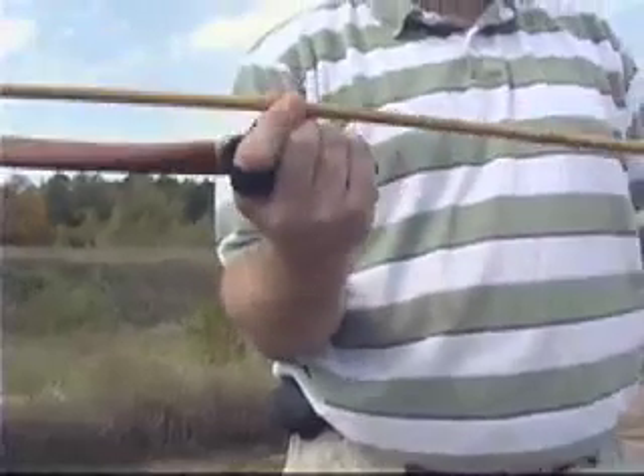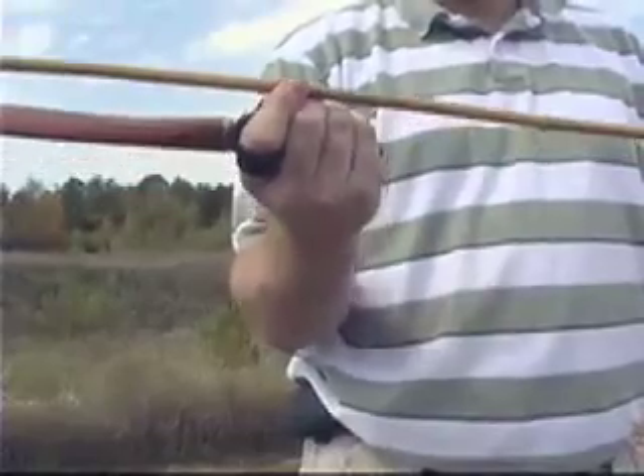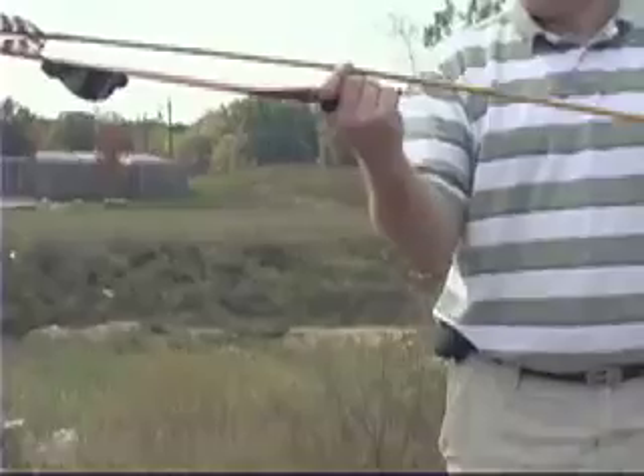Pinch the side walls of the dart, and then it's just a forward casting motion. Slide it down.